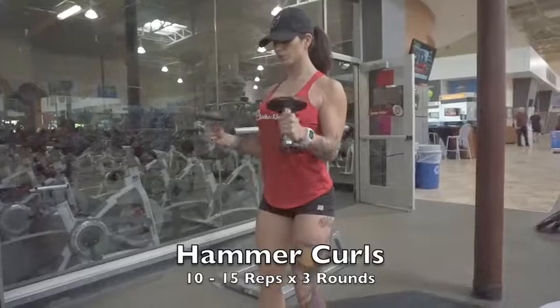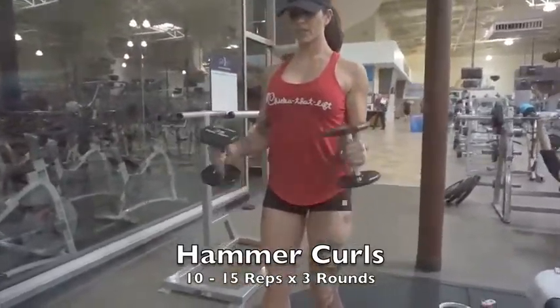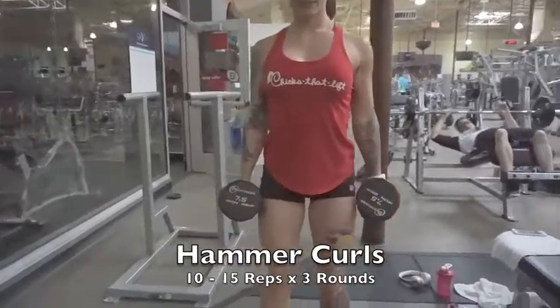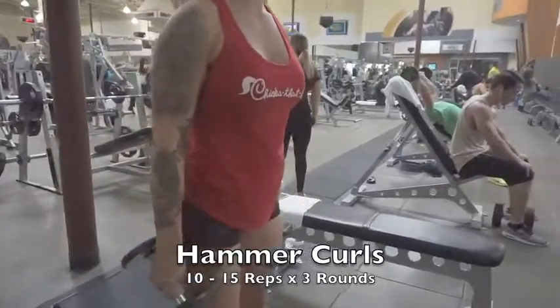The next superset begins with hammer curls. I have a slight bend in my knees, I roll my shoulders before beginning. Keep those elbows by your side the whole time — as you curl up, breathe out, and your palms stay facing each other throughout.